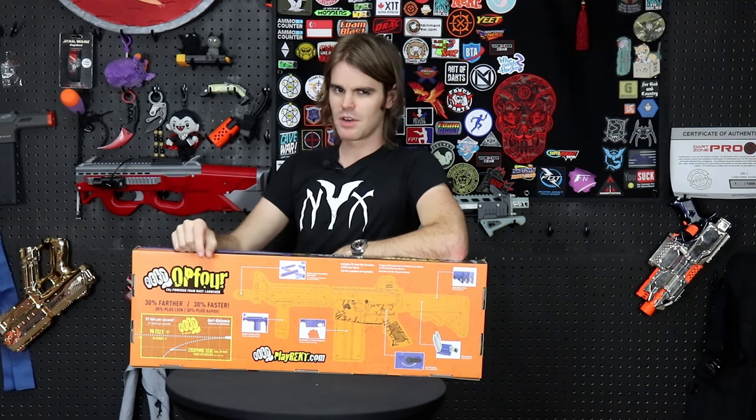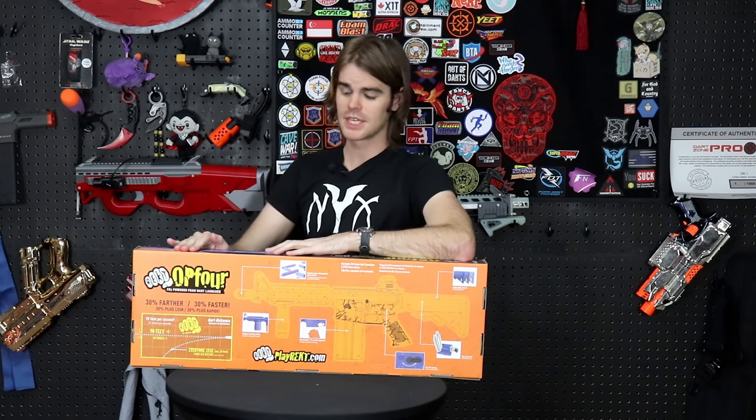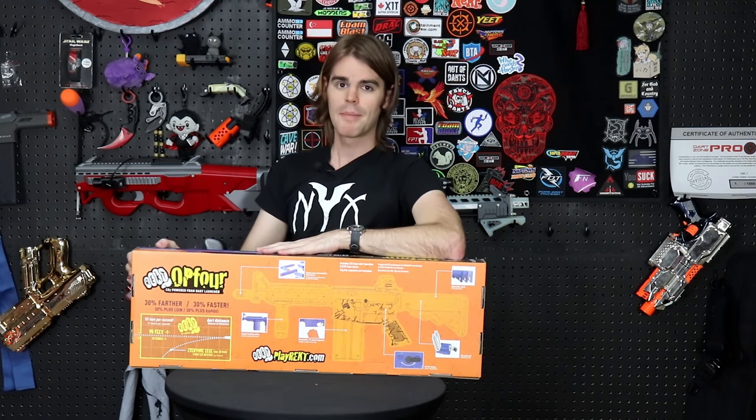What's up guys, it's Drack. You remember when I bullied the little CO2 pistol for shooting just a bit softer than some of our modified pistols in the hobby? Well, it's Big Brother who's here to teach me a lesson, and hopefully it's got some serious power in store.